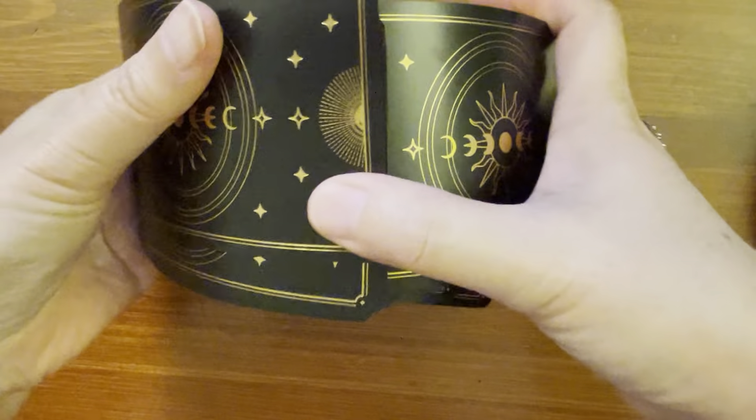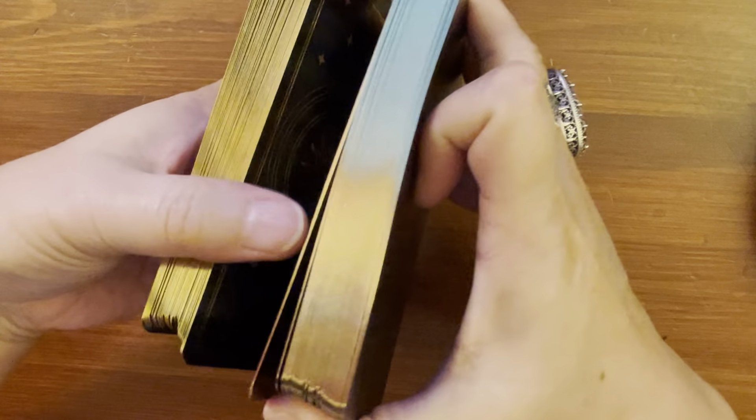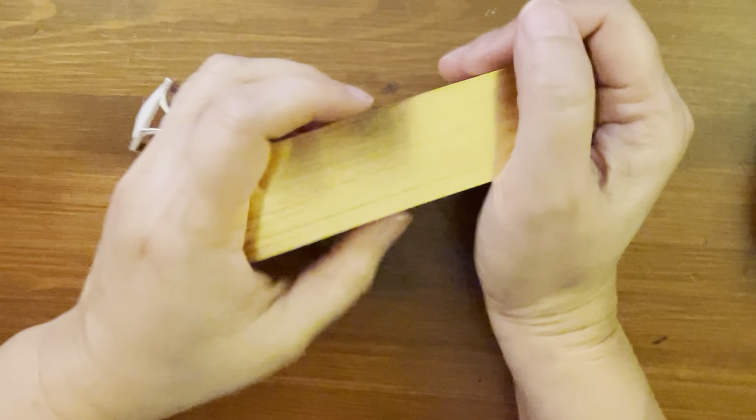Let's see how it riffle shuffles. It can — it's 350 GSM so it's still a little stiff, but just to get a feel, yes it will riffle shuffle once you break it in. Once you break it in it will riffle shuffle. Overhand shuffle is fine, and you can also shuffle this way — that's fine too.